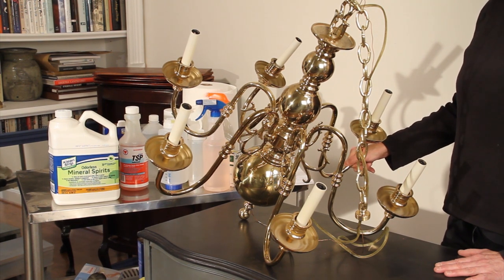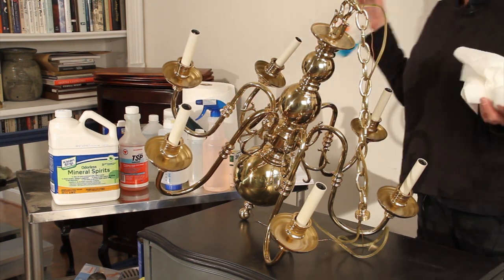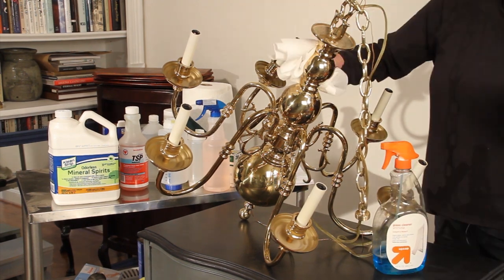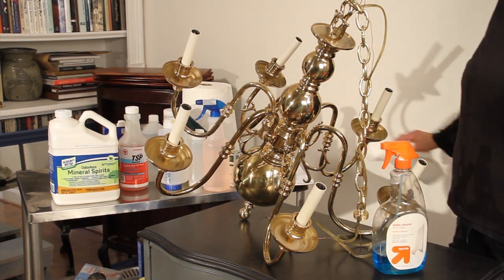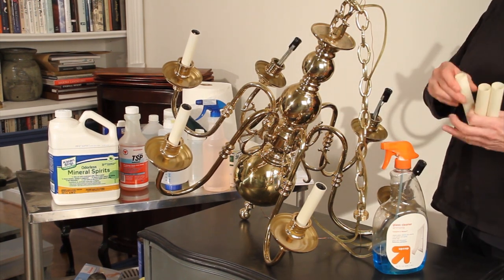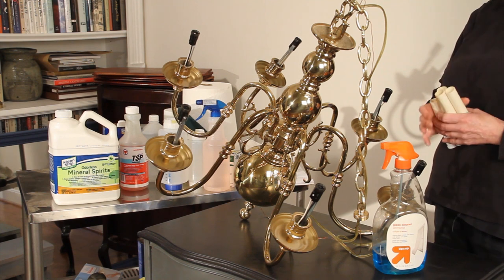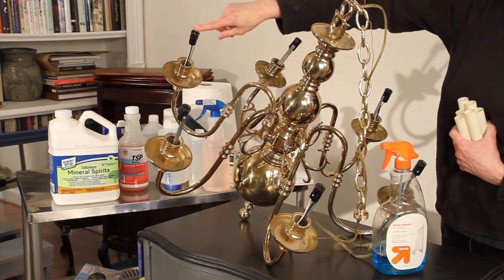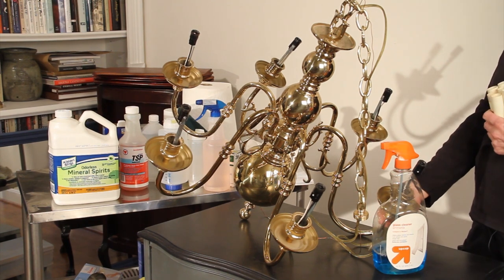In order to prepare it, we just need to wipe it off and I'm going to use Windex. It's not really dirty, more just dusty — just wipe the dust off. The other thing you're going to do is remove the candle sleeves so you don't get paint on those. If we were going to spray paint this, we would wrap each of these holders with masking tape to protect them. But since we're going to be hand painting, that's not really an issue.